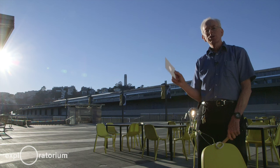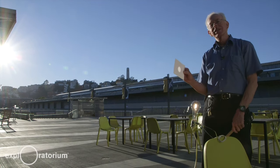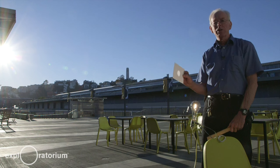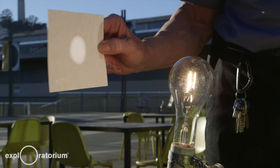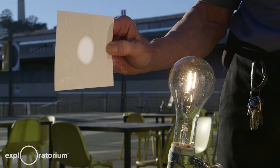We can use our oil spot photometer to compare any two light sources. I can compare this 200-watt light bulb with the power of the sun and use that to measure the power of the sun. When my card is closer to the sun, you can see the oil spot — the light of the sun — is brighter than the surroundings, which is reflected light from the bulb.